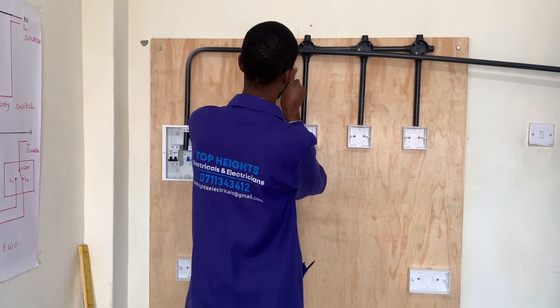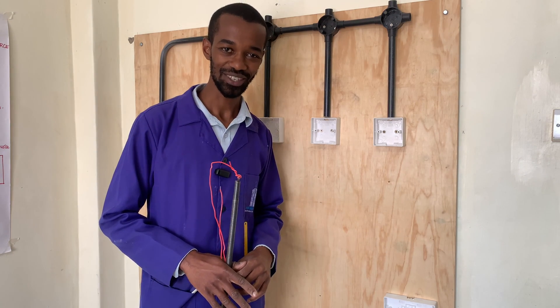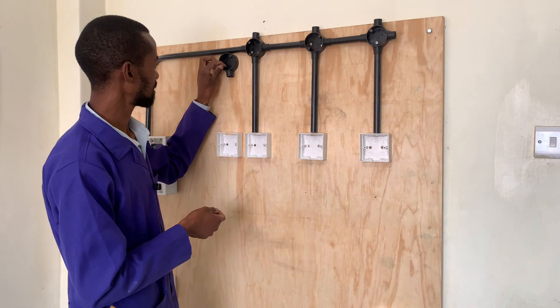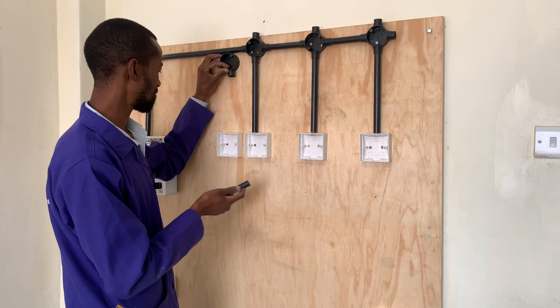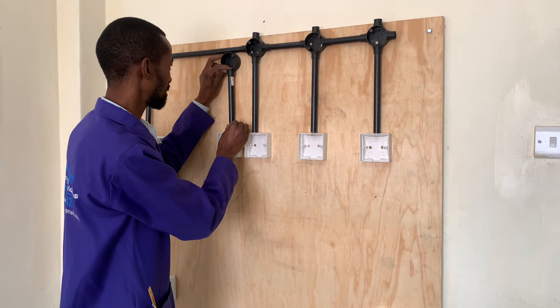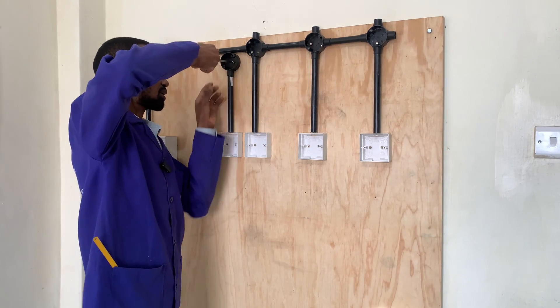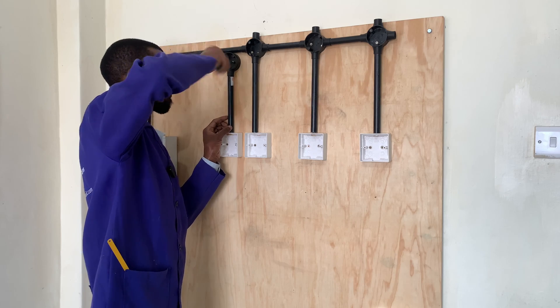You can cut the conduit. Hit the like button if you're getting value in these videos. This is an important part whereby the shower head will get its source of electricity from. At that circular point, it's where the wires will come from the double pole switch.